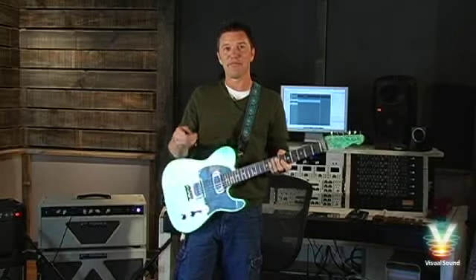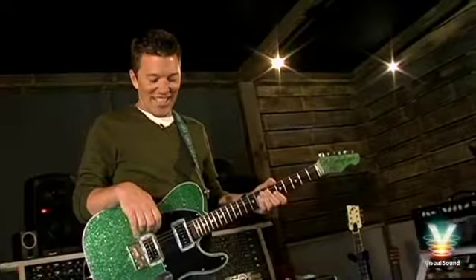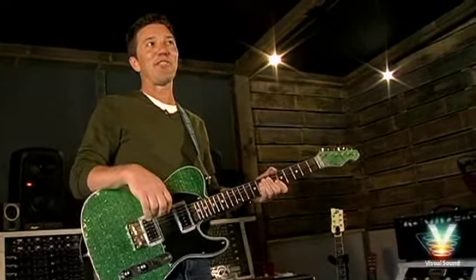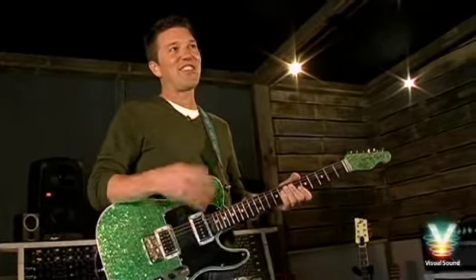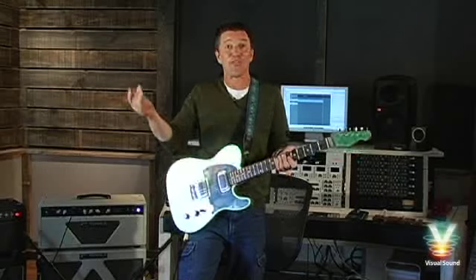I had another brand of volume pedal with a string, the string broke — very frustrating. It always kind of drove me crazy anyway, so I wanted to make my own volume pedal with a 0-10 reference on it. I went to the library, read a lot of books on electronics, experimented a whole lot, and eventually, over a period of years, learned enough to design my own thing. That's what started Visual Sound — the visual volume pedal.